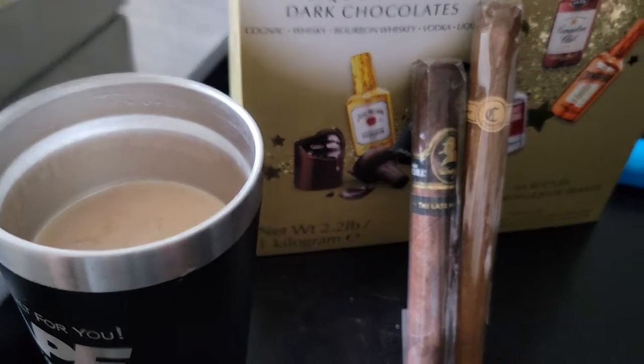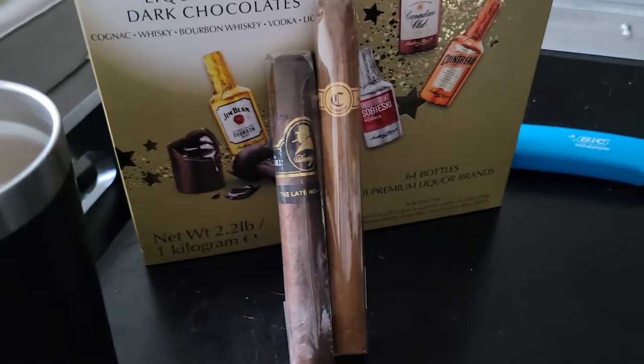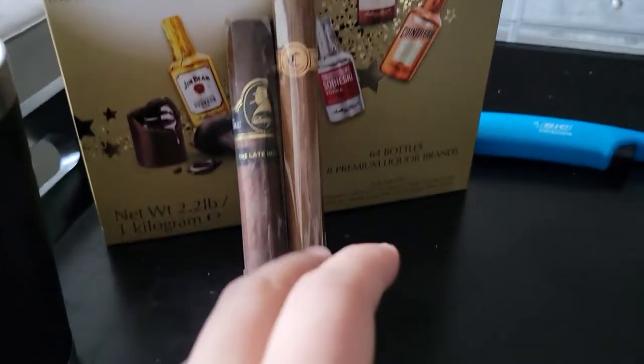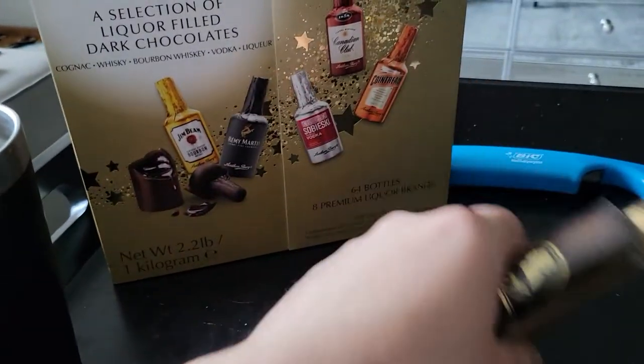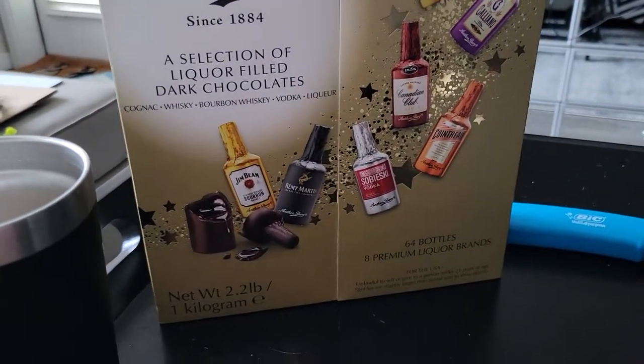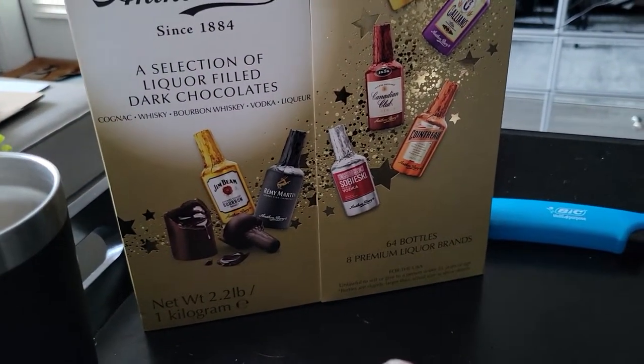Today I'm enjoying a coffee. I got my Late Hour cigar by Davidoff and I still have my Cabo Guan Churchill style — I'm still waiting to try both of them, I haven't done it yet. I do also have a selection of chocolate liqueurs I'm snacking on right now. You guys should definitely check it out.